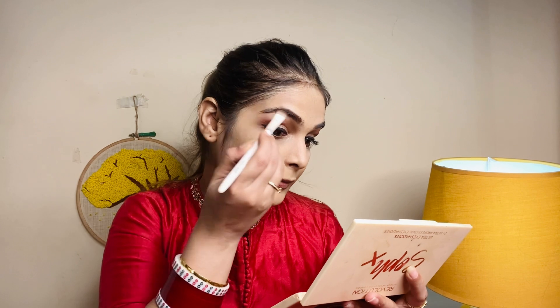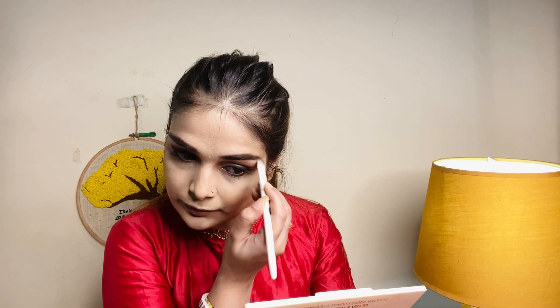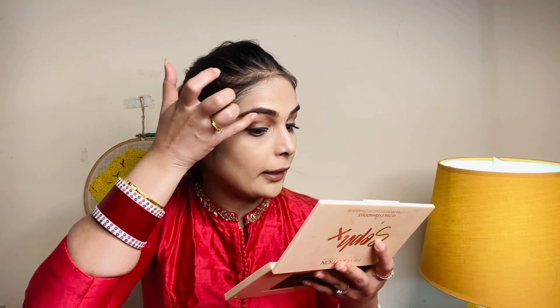Now I'll fill in my eyebrows using a dark brown color with a flat brush. If you have black eyebrow color you can use that, but dark brown gives a more natural look. If your eyebrows are lighter, use a light brown shade. If you don't have an eyebrow filler product, you can easily use an eyeshadow palette instead. We'll also apply highlighter just below the brow bone.